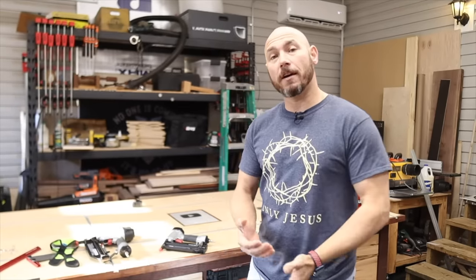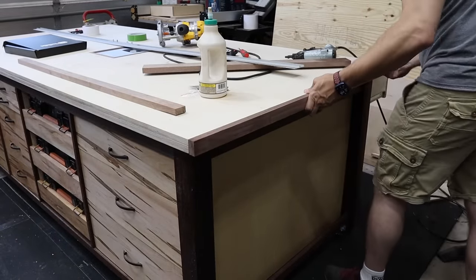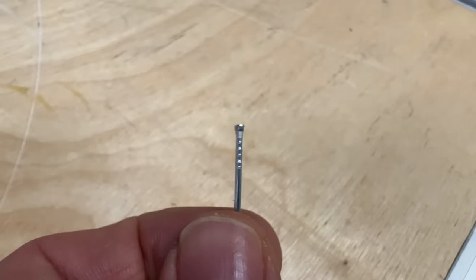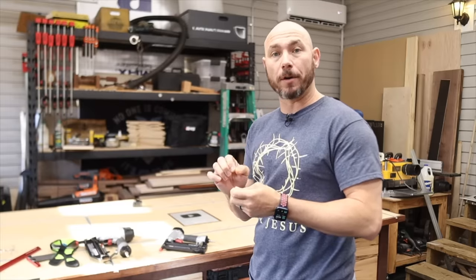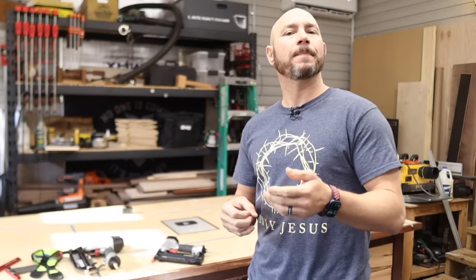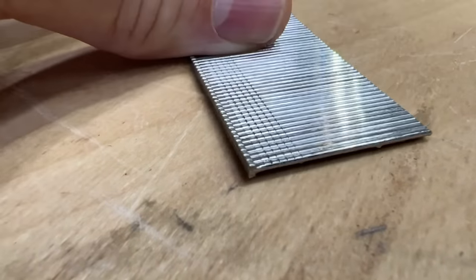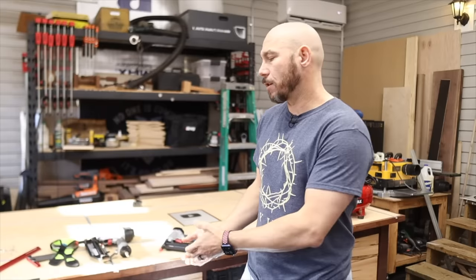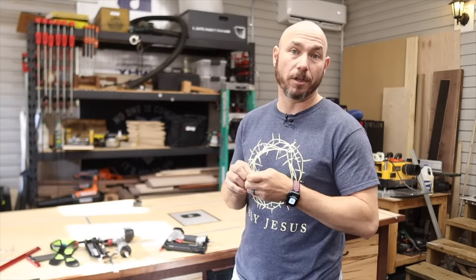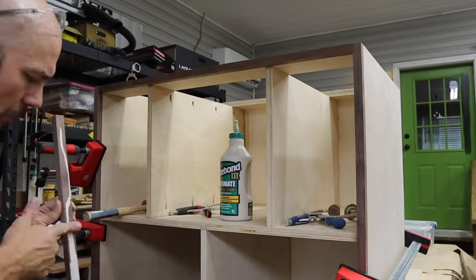Where would you use a pin nail versus a brad nail? On this workbench, I actually used brad nails to put on this edge banding because it was about an inch thick and I wanted to be able to shoot all the way through there. Brad nails do have a head on them, so it gives a little bit of holding power, even though I did glue these on as well. On thicker pieces where you want a little bit more holding power, that's where you would use that. They don't offer a lot of resistance to pulling — if you actually pulled on a brad nail, a lot of times it would just pull right through the wood. Whereas a pin nail is just for holding that piece on while the glue dries.